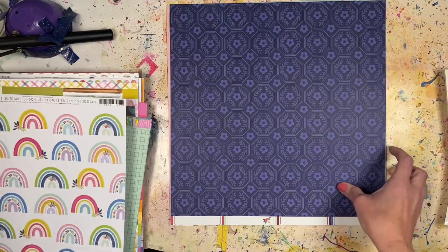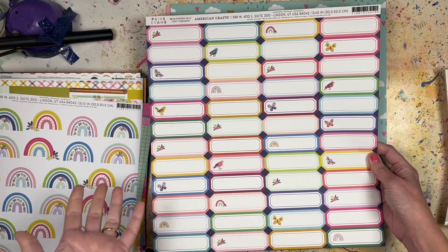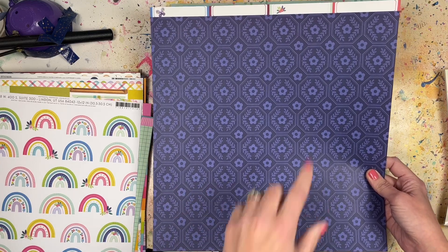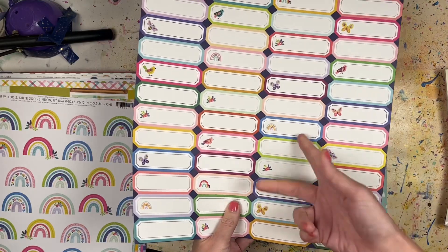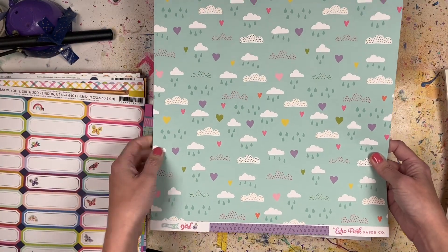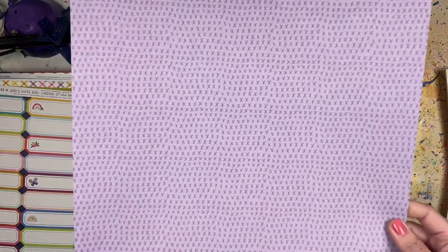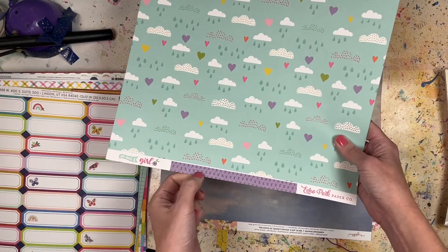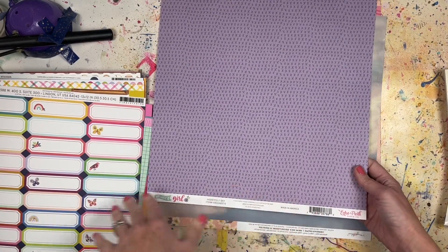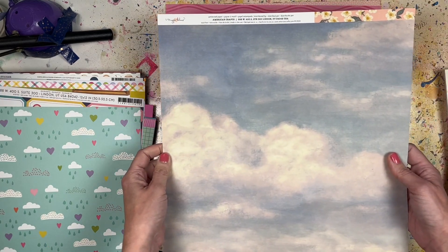Blooming Wild number 13 from Page Evans has great tags you could use for journaling or layering, and the other side is navy blue on light blue with florals and hexagons - you could even use these as gift tags. Then Echo Park All About a Girl - I love Echo Park. It has really great clouds and little raindrops with hearts, and the other side is purple on purple with X's. I just wish the branding strip would go all the way across on all of these.